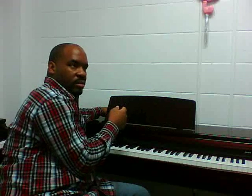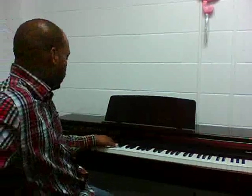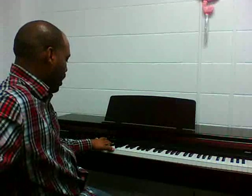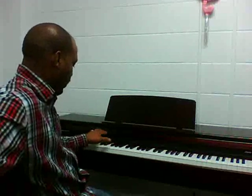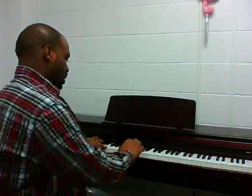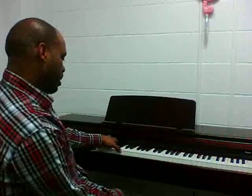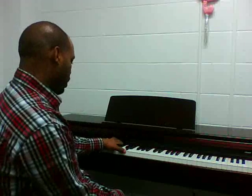Let's go ahead and do the left hand that goes with that. Left hand: Db. Same thing — F, D, Db. And this is the octave Db. A, G. Db, Db, F, Db. And then we get there — we got Db, Db, F, Db, Db. And then the Bb arpeggio again. Do that twice.